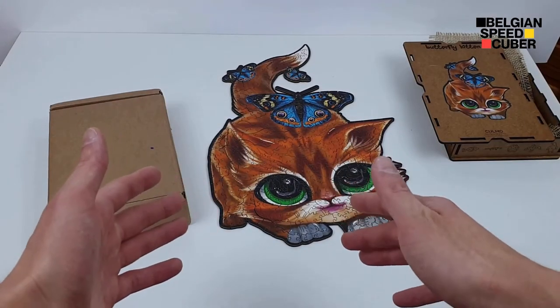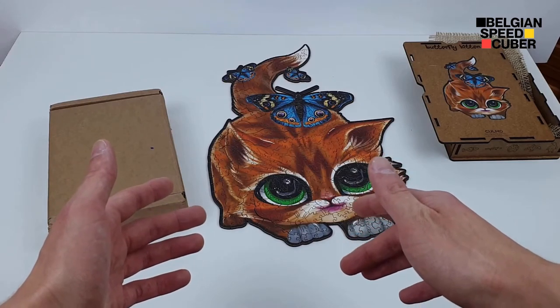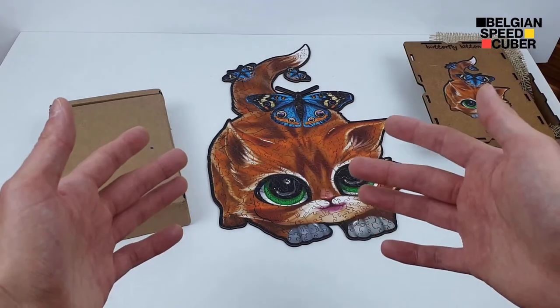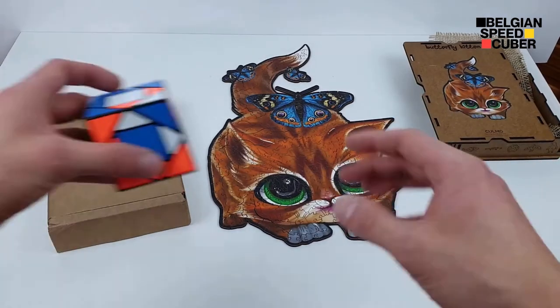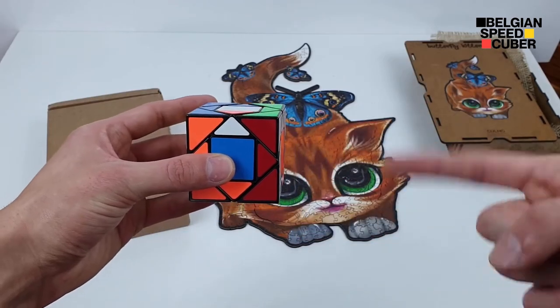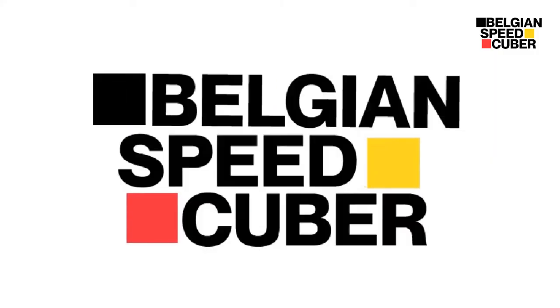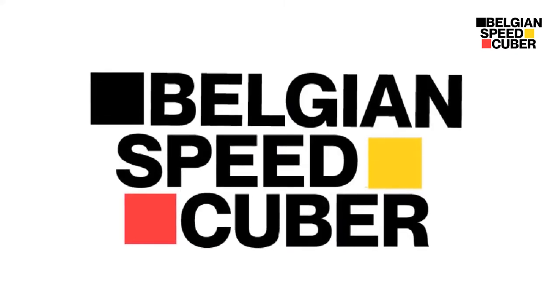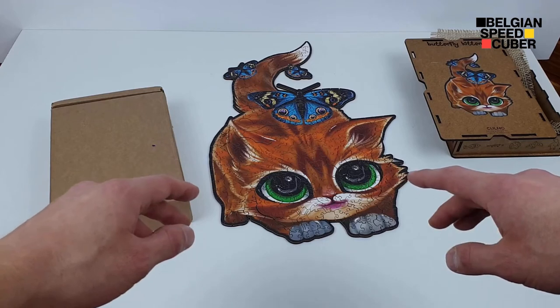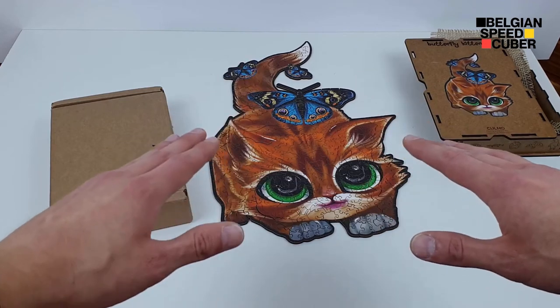Hey there cubers, it's Belgian Speedcuber here and in this video I have a second unboxing from Colmo Puzzles. I'm really excited to do this one and I hope you guys are too. I would like to take this opportunity to thank Colmo Puzzles for sending me these awesome puzzles.